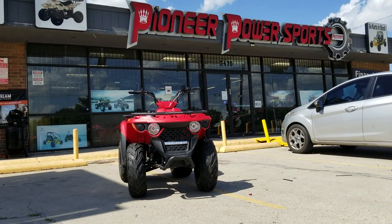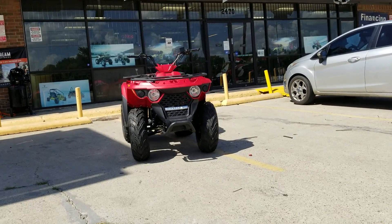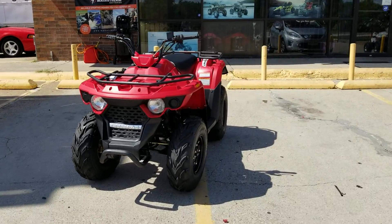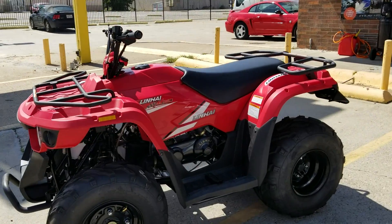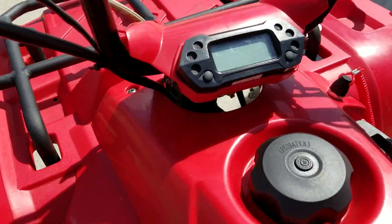This video is sponsored by Pioneer Power Sport. Today we have a Linhai 150cc ATV, made by Linhai for adults, with a heavy-duty suspension. It has a digital speedometer.